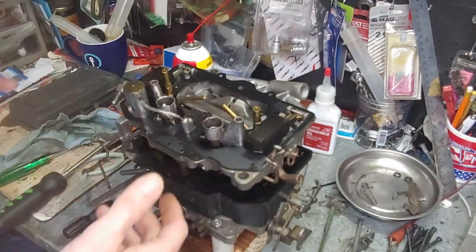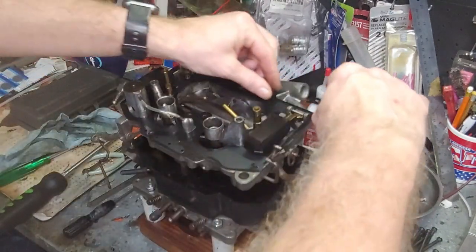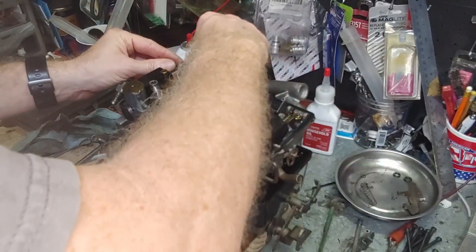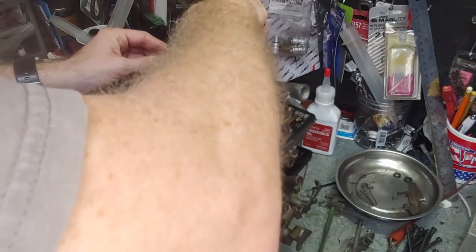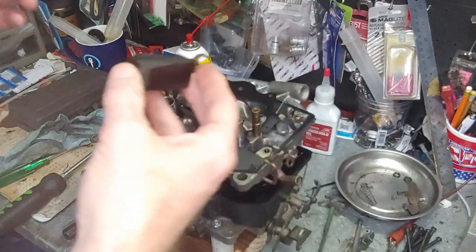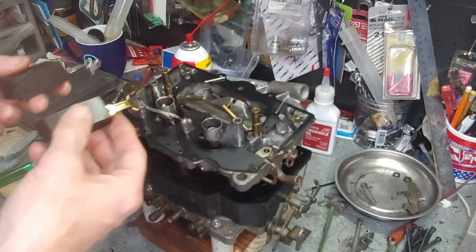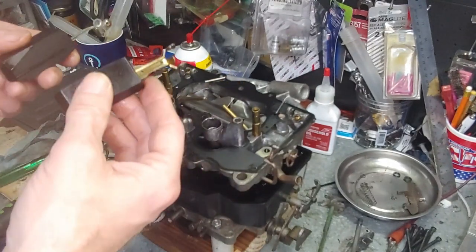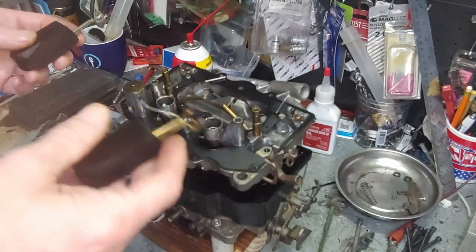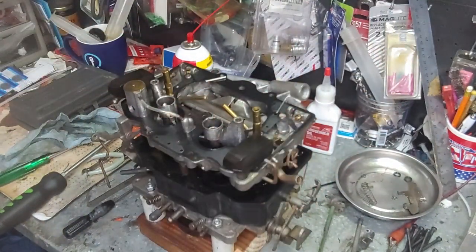Visual inspection here: make sure all the pieces that should be inside are inside. Next, check your floats. Take the pins out, pull the floats out, and feel them for weight. If they're the nitrile type like this, make sure they still feel light and not loaded down. Most times when you have the option for plastic or brass, take brass. Brass floats are easy to identify when bad — they usually collapse on themselves or you can shake them and hear liquid inside. Always remember what side each float was on.